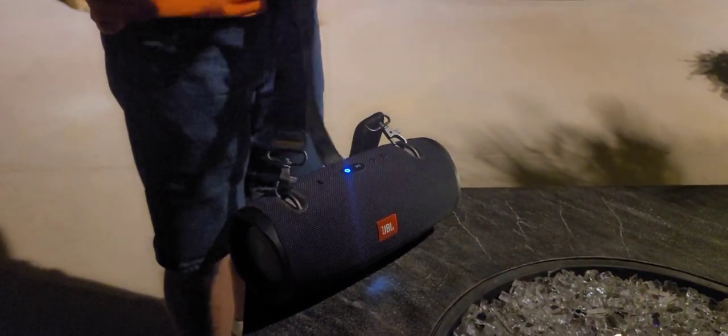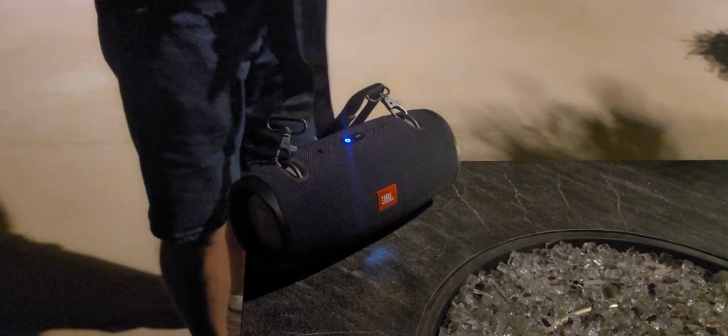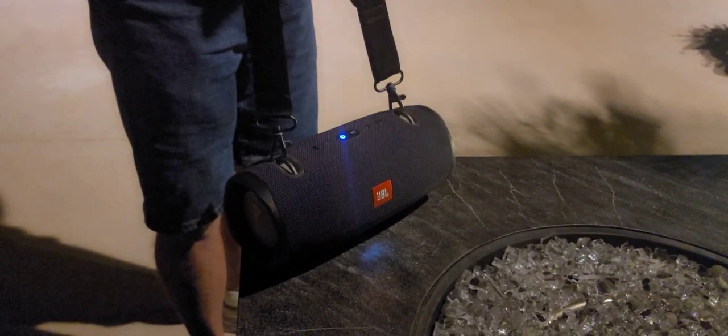We'll start with maybe medium. All right, now if you want to walk it over to the other side of the yard and turn it up all the way.